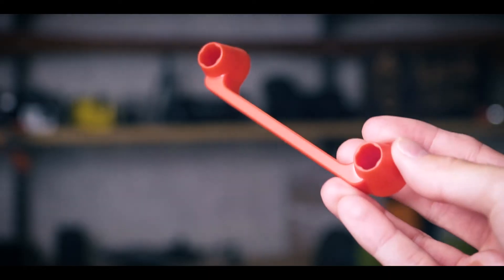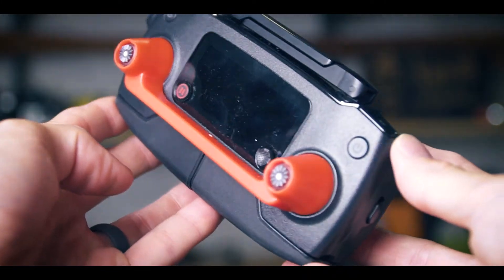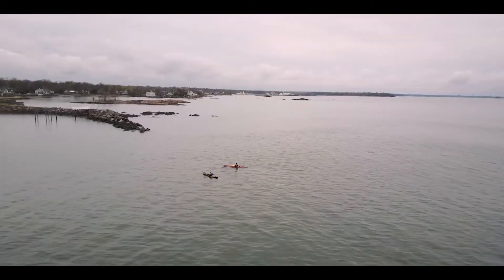Another update I want to talk about, because I've gotten a lot of questions on it, is this plastic tab I've been using to keep my joysticks in place when I travel with the controller. A lot of people think the joysticks are strong enough to just sit in a bag — I agree they're pretty strong, but they are very delicate and I pack my bag very tight. The main reason I got it is for flying from my kayak: if the drone is up in the air and I want to put the remote away so it can follow us as we paddle, I don't want the joysticks knocked around while I put it in my deck bag or a hatch.